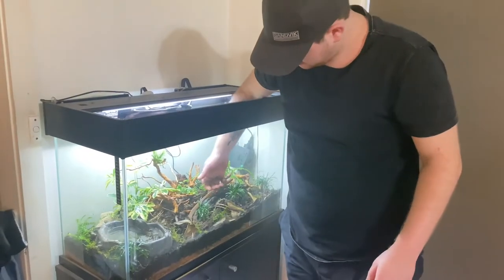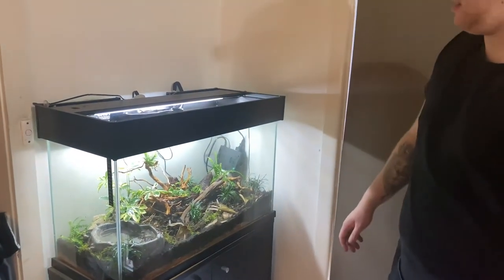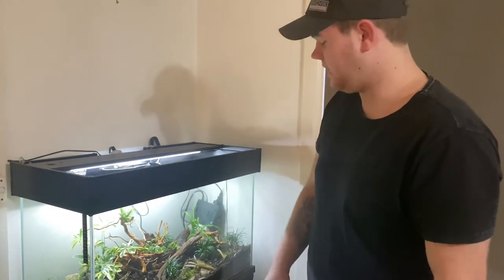Alrighty, so here's one of them — here's the first one getting added in. There he runs off. Okay, so we've got three more to add. We have a colony of four. We'll add the other ones now and then we'll get some B-roll shots of them in the tank, exploring the new tank.